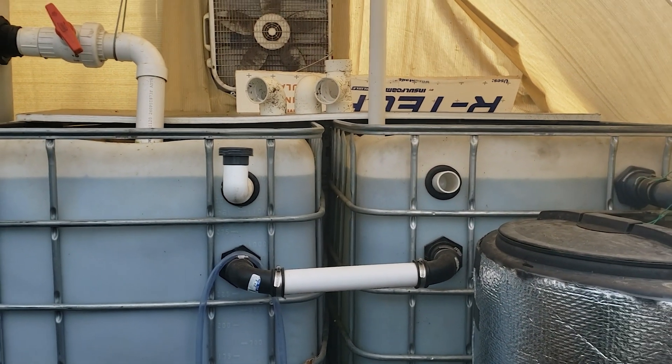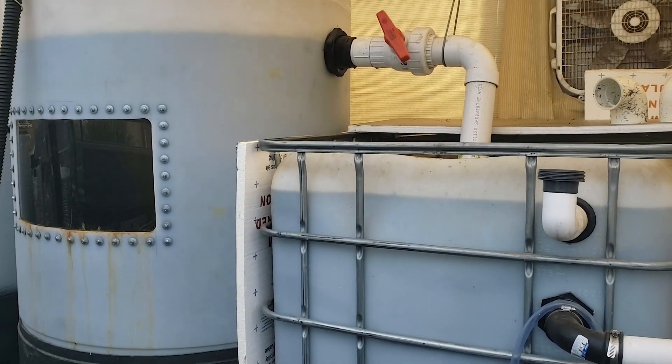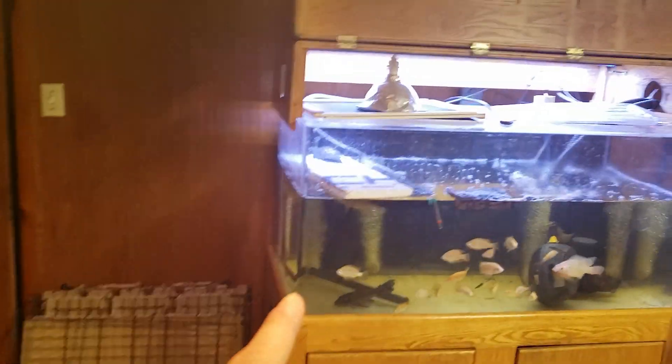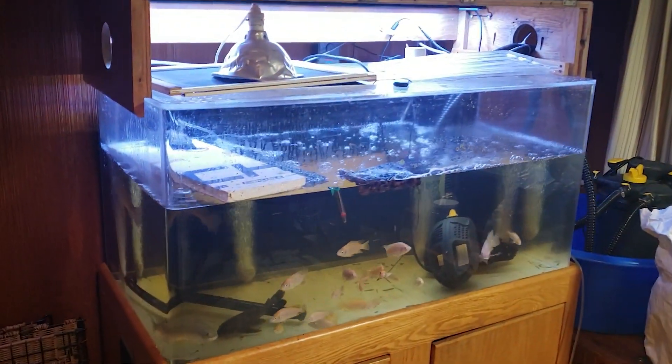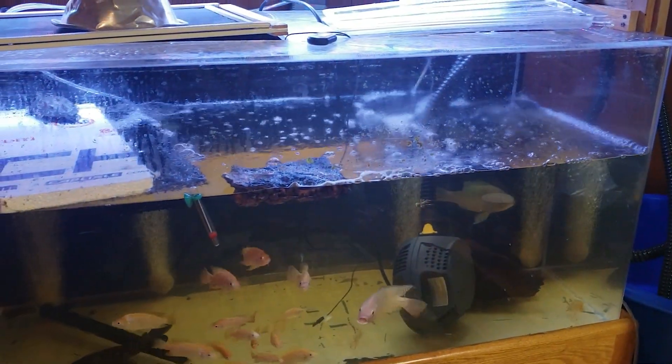Right now I'll show you the tank I have in my room and the plan I have for it. Here's the fish tank I set up in my room for the tilapia, plus the pleco that I had, since it was getting too cold. It's a 120-gallon acrylic aquarium.